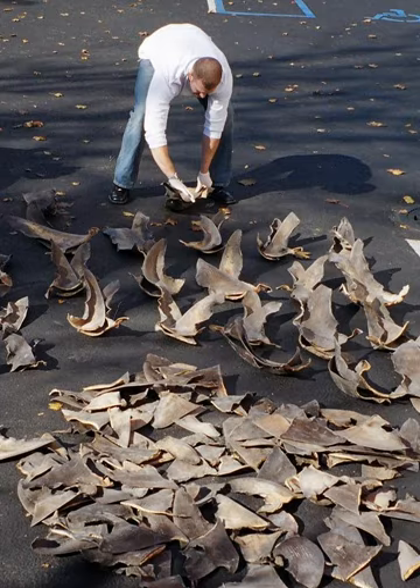In Australia, shark finning is not allowed in any tuna or billfish longline fishery, or in any Commonwealth fishery taking sharks. Fins must be landed attached, and additional regulations apply in some states or territories. In New South Wales, sharks taken or any relevant portion of a shark may not be on board any vessel at any time without fins naturally attached.